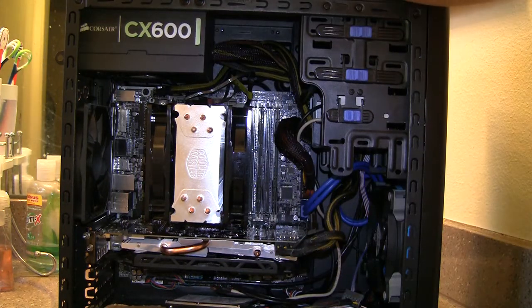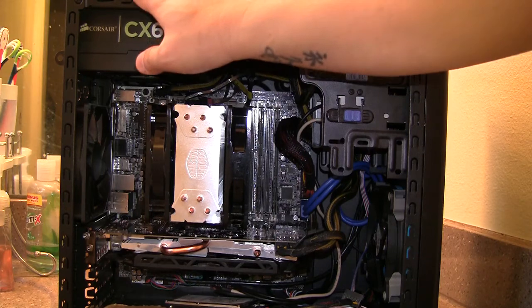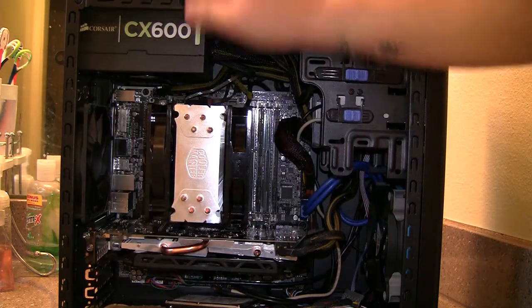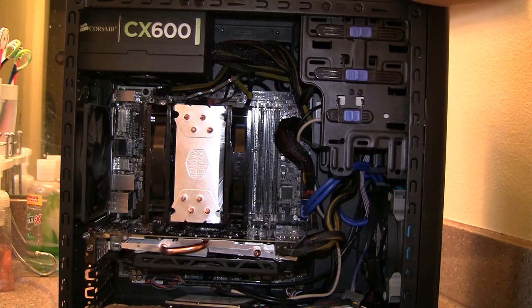I already gave you a rundown of all my parts. In case you want to know what the case is, it's the Rosewill Line M. Building in this case — the finish is fine, but the fitment was kind of a hassle because the case is really cheap and some of the metal is really thin.